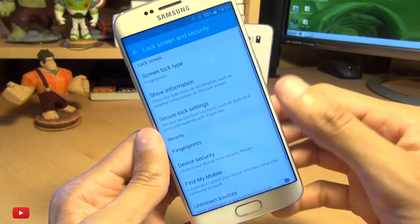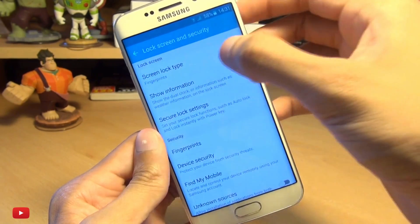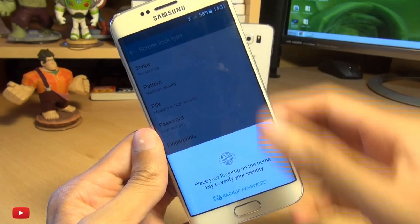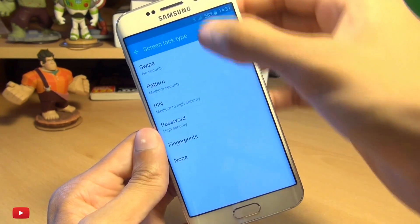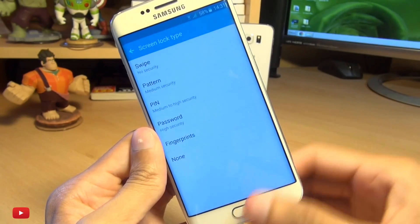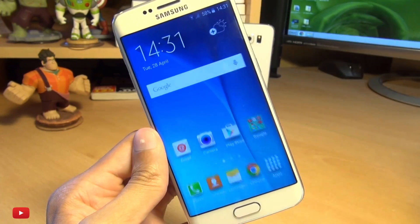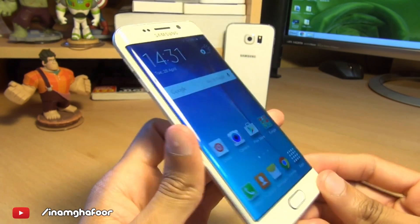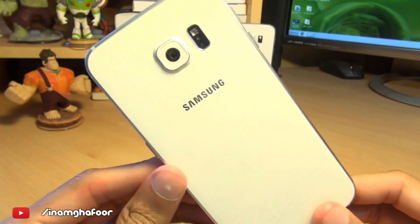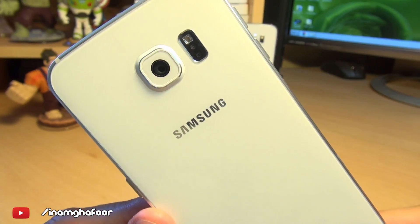Incidentally, if you want to remove it from the lock screen, all you do is head back over here and it says Screen Lock Type. Go in there, it'll ask for your thumbprint just to make sure it's you, and you can set it to any other option apart from fingerprints if you want to. That's how easily you can do it.